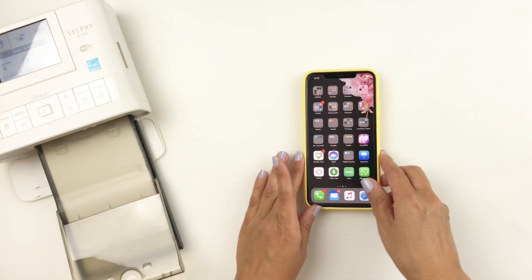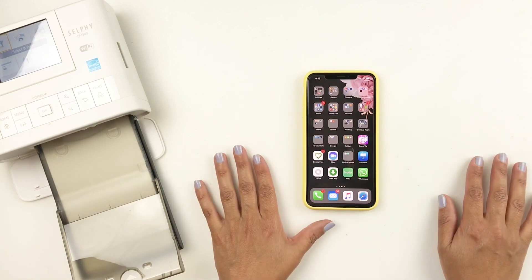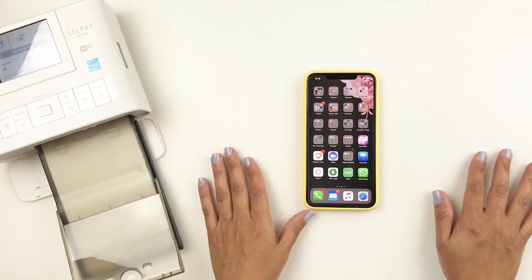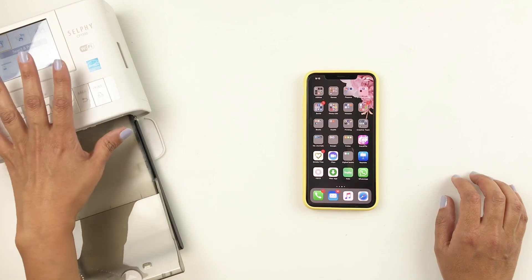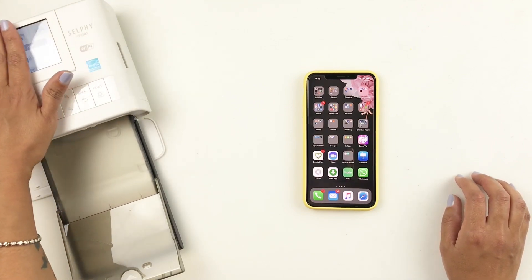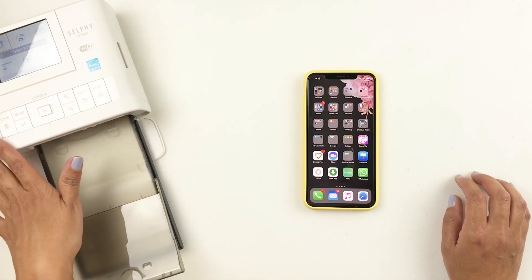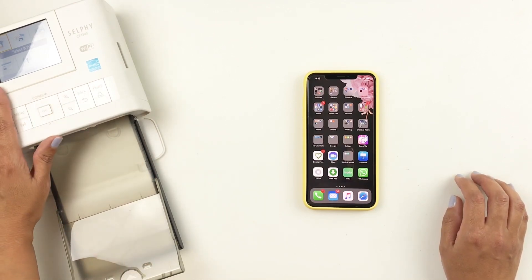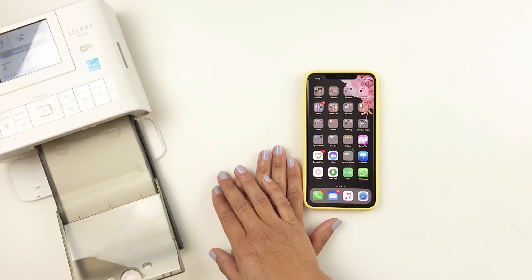You guys are probably noticing I have a new selfie printer. Yes — my old selfie printer broke down after years and years; I've had it for about 10 or 11 years. I was happy I was able to get the newer version, and it tells you that selfie printers do last for a long time. This new one is in white and I've been enjoying using it.